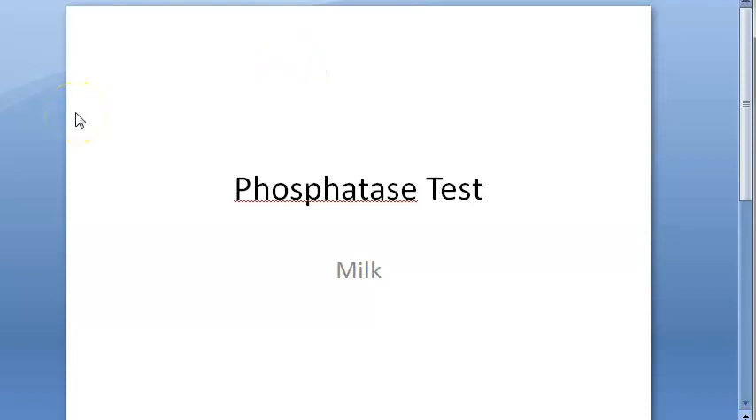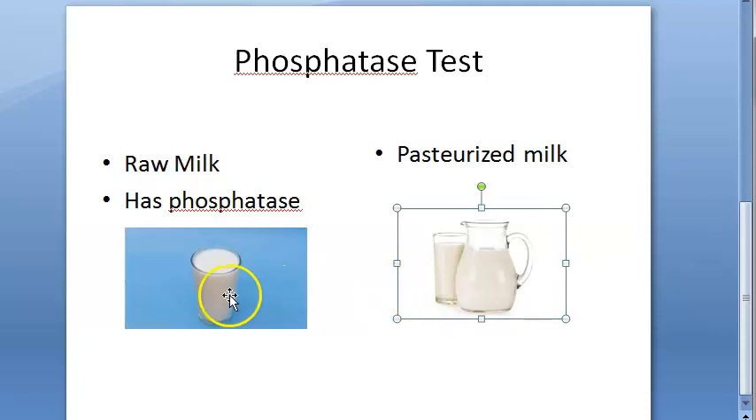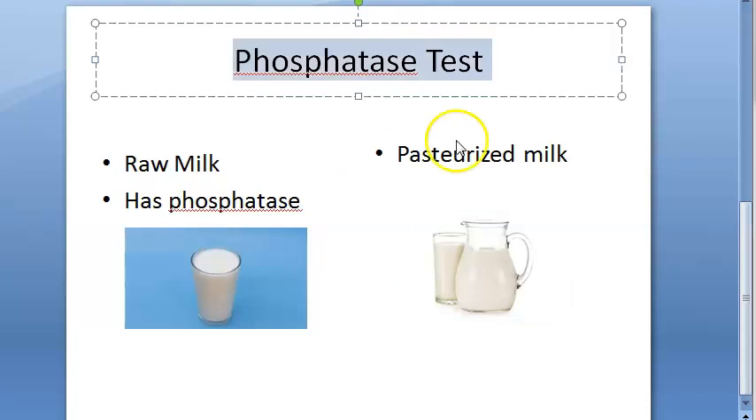In this video, let us look at the phosphatase test. This is a check for pasteurized milk — whether milk is pasteurized or not. You have two samples of milk: one is raw milk and the other is pasteurized milk. You have to tell whether the milk is raw or pasteurized, and one of the tests you can do is the phosphatase test.